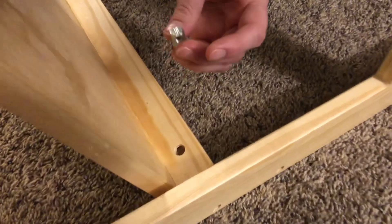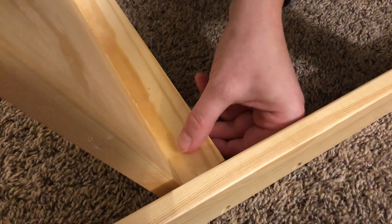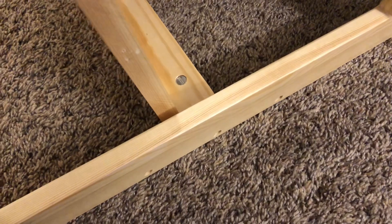Take the threaded insert right here and put it in this hole. Make sure the line is straight, push it in, and then this screw will go straight through here and that will help tighten it up.